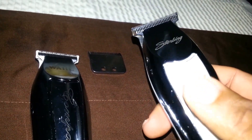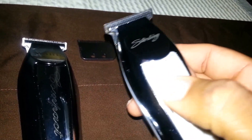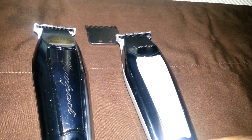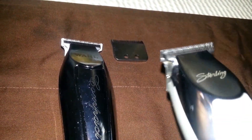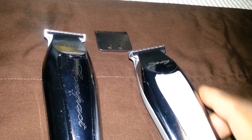Andis and Wall are two different companies and they make two different blades. The same principles that apply to zero-gapping an Andis T-outliner don't apply to these. The same principles that apply to a Styliner 2 don't apply to these either. You do not want to zero-gap them as close as you would a T-outliner.